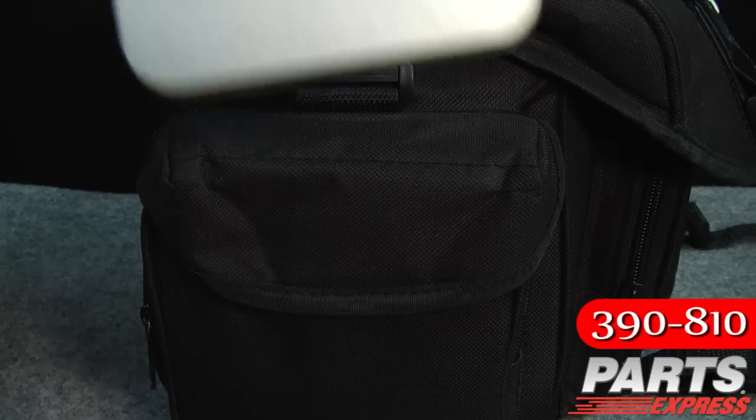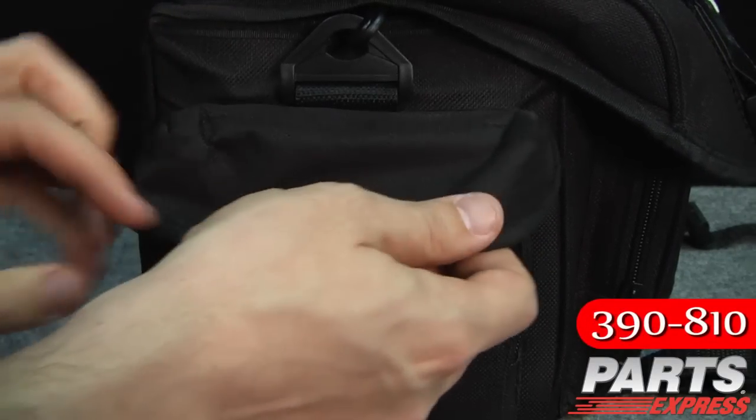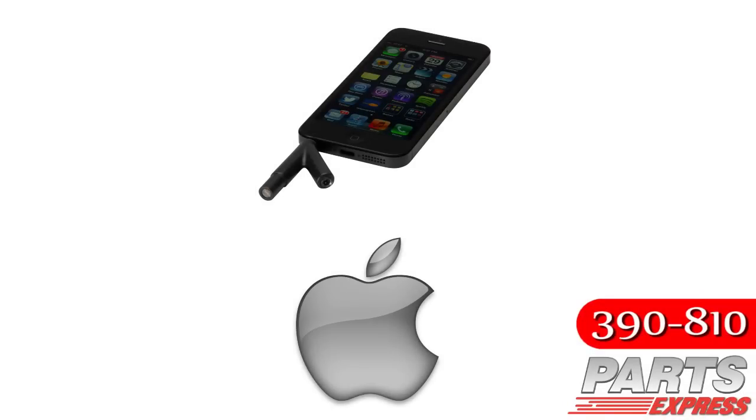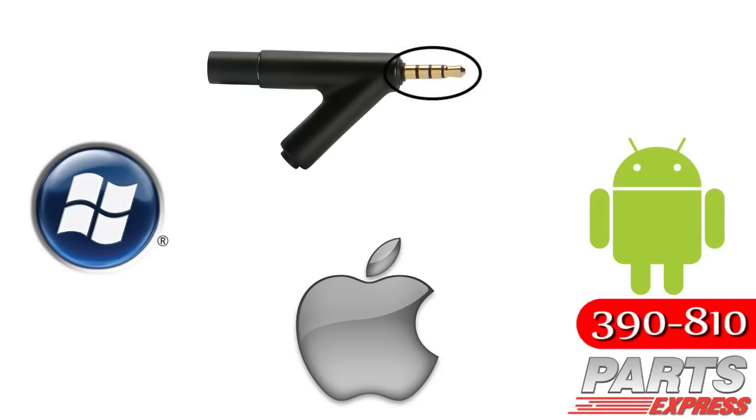The IMM6 is going to be perfect for audio professionals who are on the go and need to use something on-site, or car audio enthusiasts who need to be able to work in tight spaces. You can use the IMM6 with any iPhone, iPad, or iPod touch, as well as any Windows phone or Android phone that's equipped with a TRRS jack.